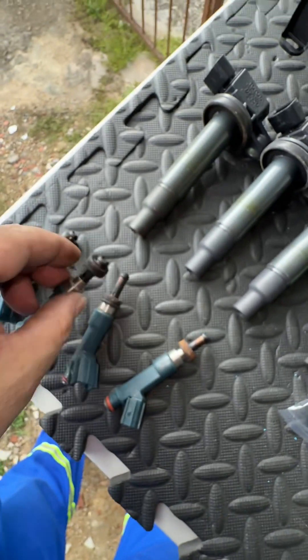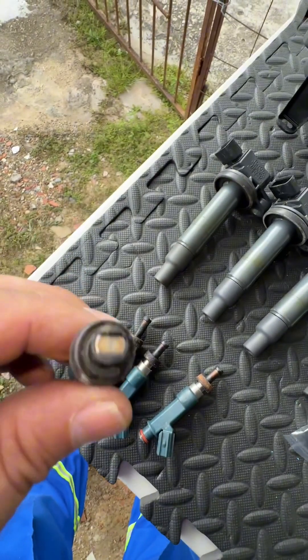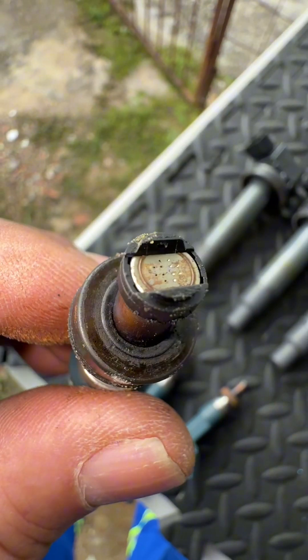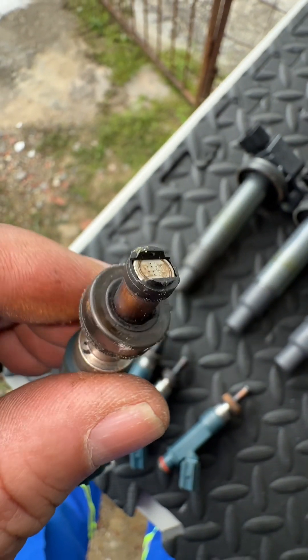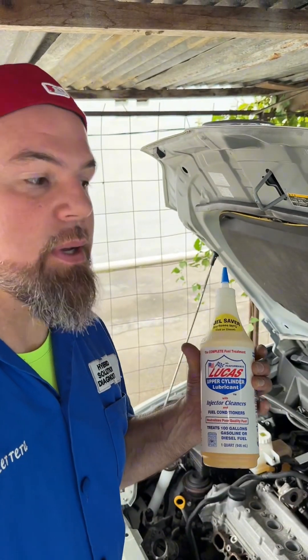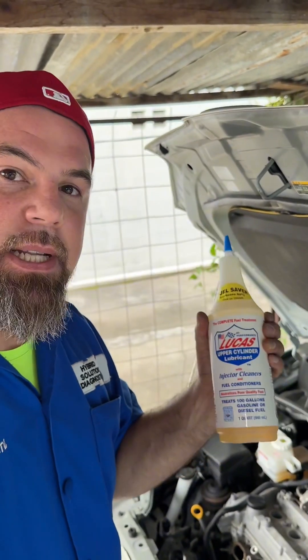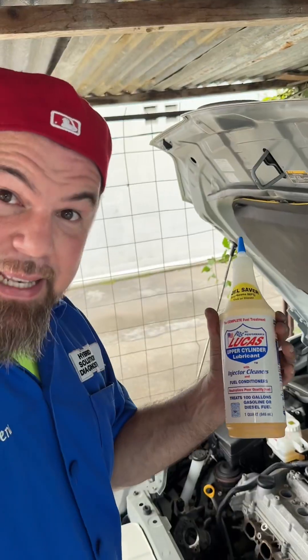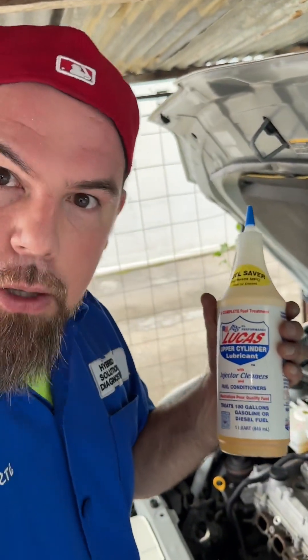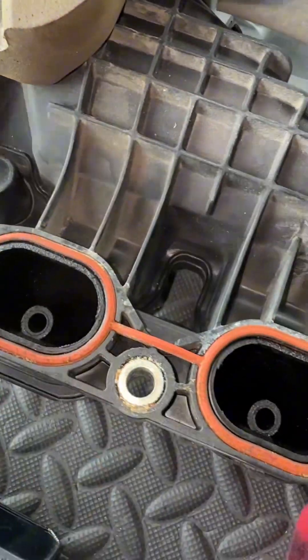They are kind of dirty, but with 200,000 kilometers, why are they not more dirty compared to previous vehicles we've cleaned that were actually way worse? The answer is very simple: the Lucas upper cylinder lubricant. For me, this is the very best fuel injector cleaner and upper cylinder lubricant — not only because it has the best properties for cleaning injectors but also it lubricates. I was actually expecting the throttle body to be a little more dirty, but look — it's fine.